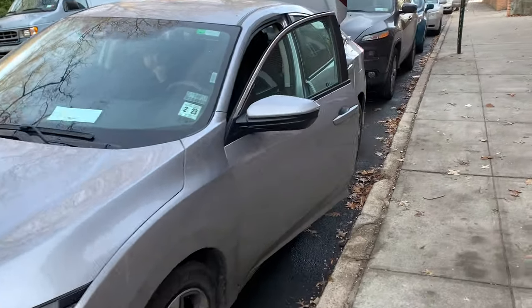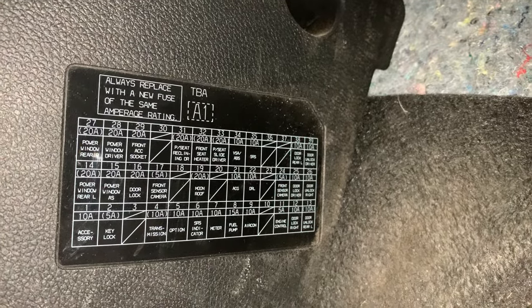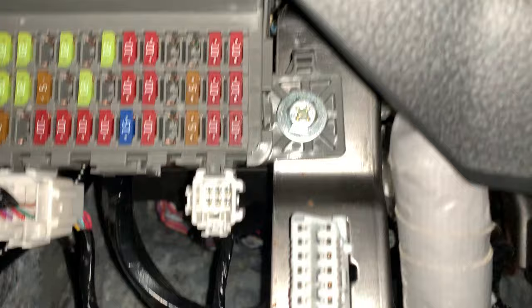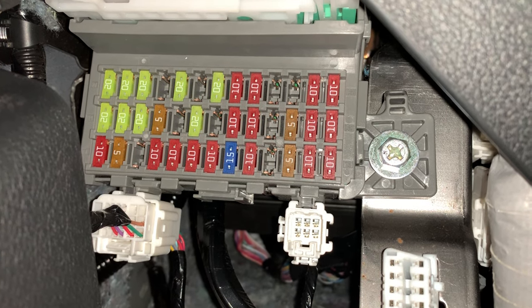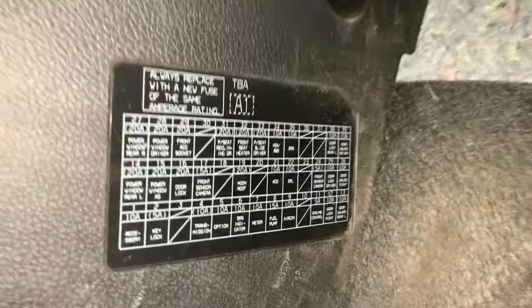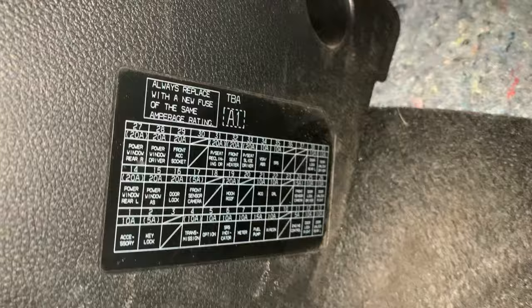Hey guys, FixAlex here. Today I'm going to show you the fuse location, interior fuse box, and fuse diagram for your 2019 Honda Civic. It's under your dashboard. The fuse diagram is here — you can pause this video to see which fuse you need. The fuse is located on top of the diagram. You can pause this video and replace the fuse you're looking for, whether it's for the radio or the cigarette lighter.